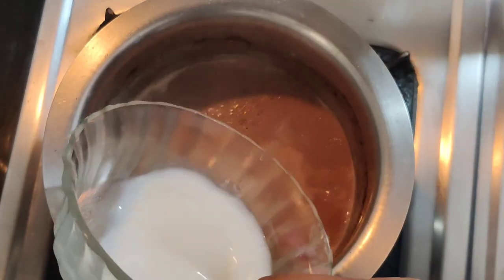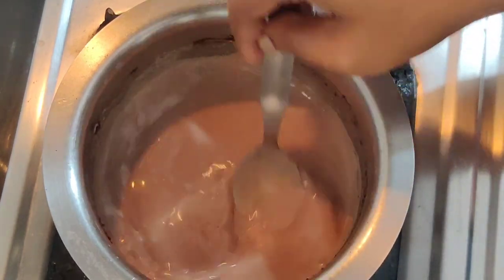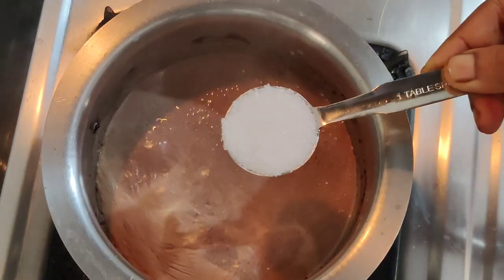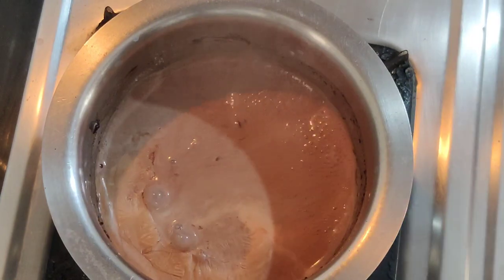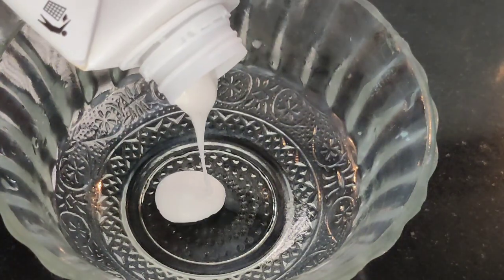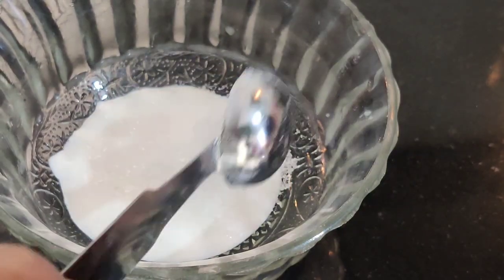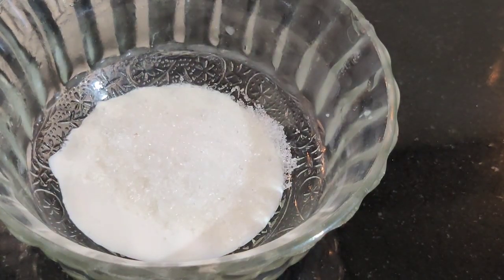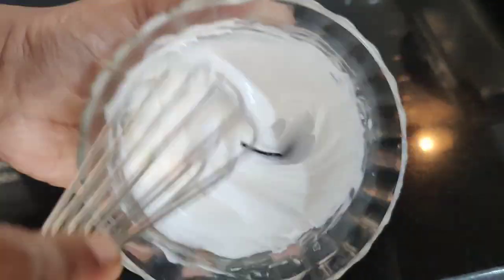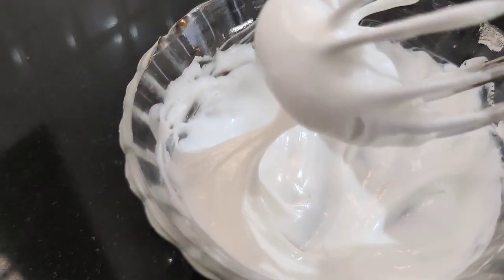We will add 1 tablespoon of sugar. We will whisk to stiff peaks and whisk it to a creamy and foamy texture.